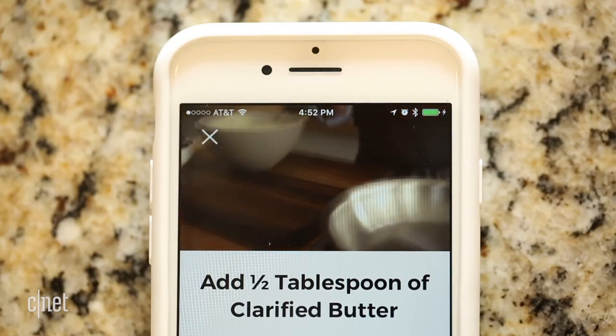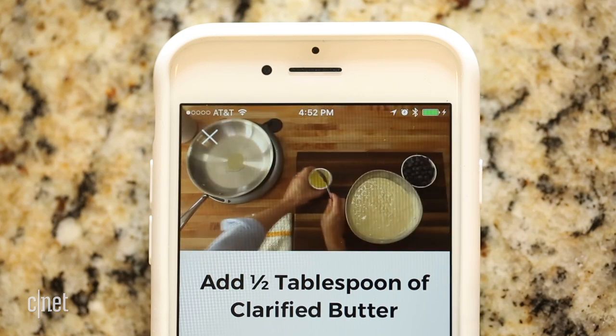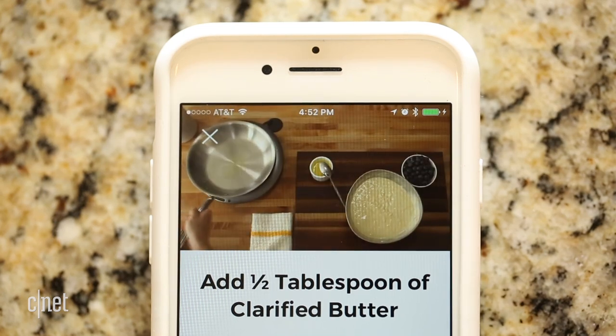The education component of the Heston Q is on point. Videos are included with each step of a recipe, so you can see exactly what you're supposed to be doing.